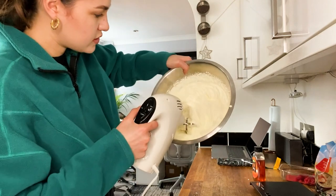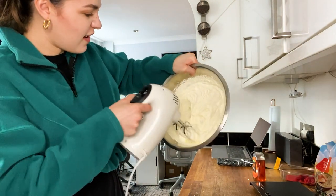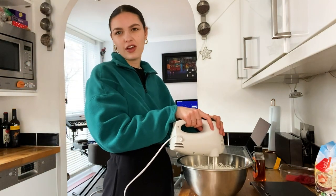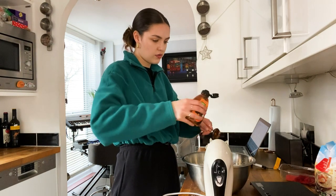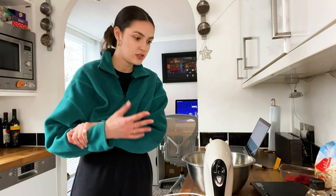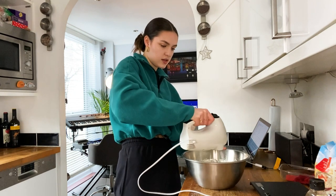This is almost done, it's starting to proper firm up. It takes quite a while — that took me a good five, maybe ten minutes. Once it's thickened up, you're gonna add two tablespoons of honey. I don't have any whiskey, but if you have whiskey add two tablespoons of that as well, then taste it and add more if needed.